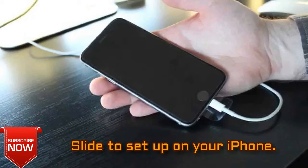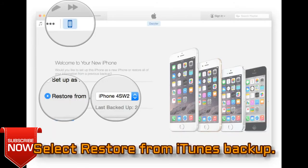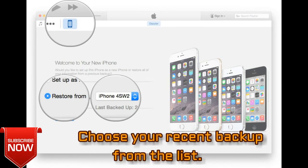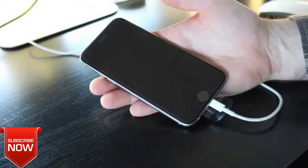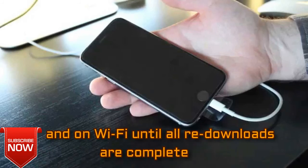Set up your iPhone by following the directions to choose your language and set up your Wi-Fi network. Select Restore from iTunes Backup. On iTunes on your Mac or Windows PC, select Restore from this Backup and choose your most recent backup from the list. Keep your iPhone plugged into iTunes until the transfer is complete, and on Wi-Fi until all redownloads are complete.